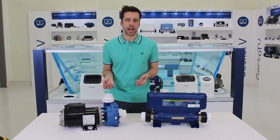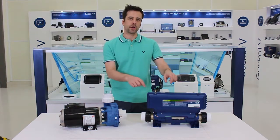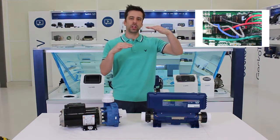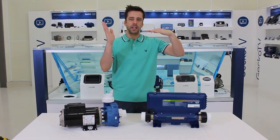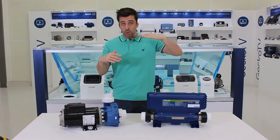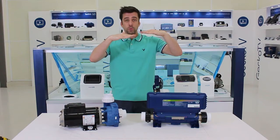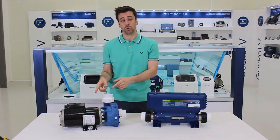A scenario that usually happens with two-speed pumps is that there is one relay for each speed. The low speed relay closes to engage low speed, but when high speed engages, the low speed relay should open. If the low speed relay is stuck closed, when high speed engages both relays will be closed at the same time, sending twice the voltage to the motor.